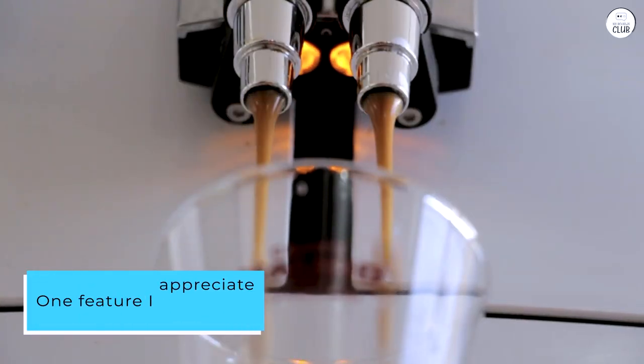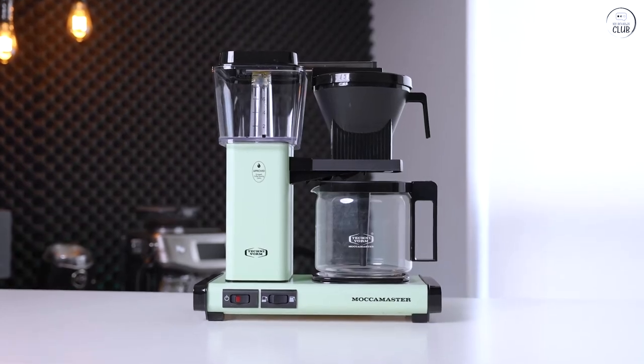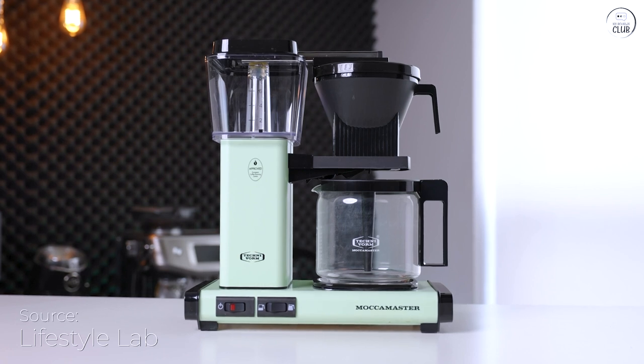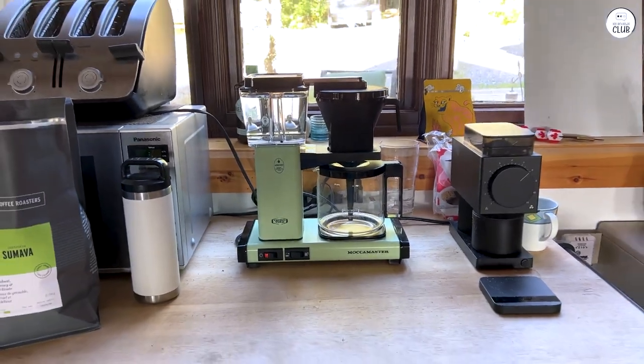One feature I appreciate is how it stops dripping when you pull the carafe out, so you don't have to deal with a mess. The coffee itself tastes great, and it seems to extract the full flavor of the beans. The hot plate also keeps the coffee warm without making it taste burnt.